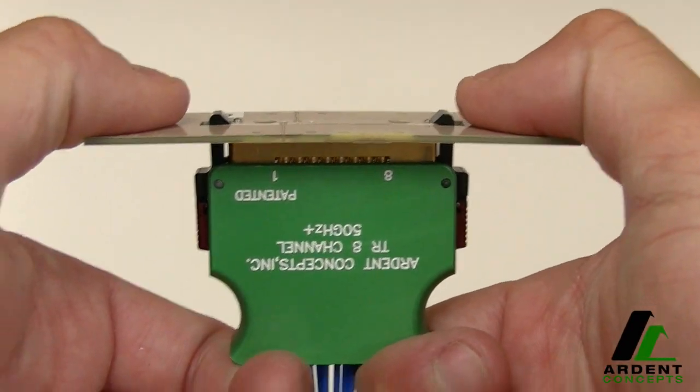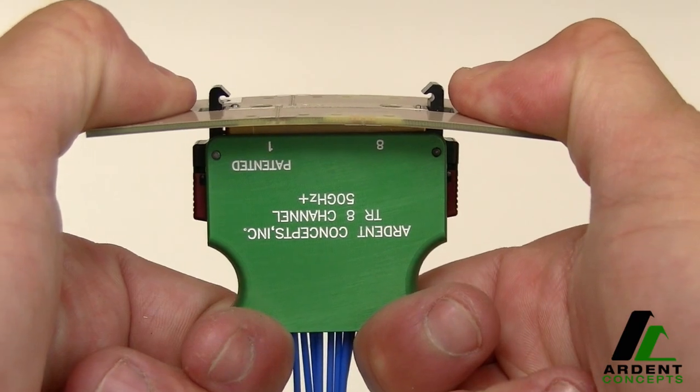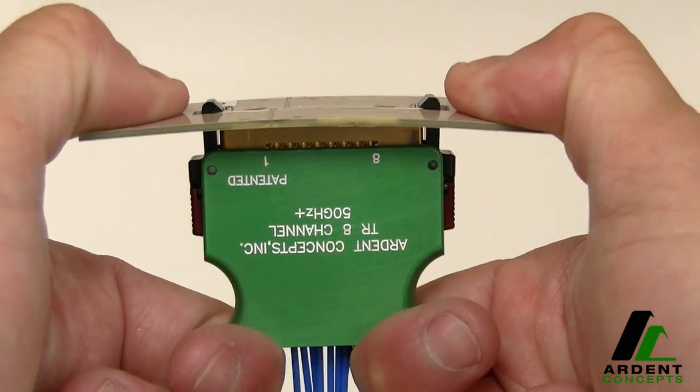A spring mechanism in the TR means you can use the product with PCBs of a wide range of thickness while maintaining excellent contact at the interface.